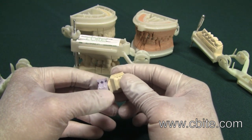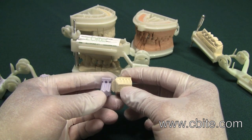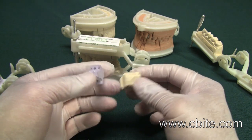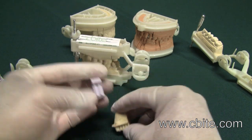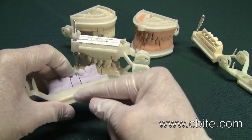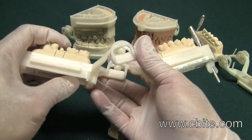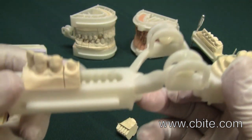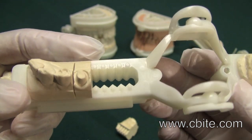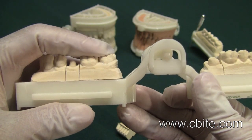We have kept the surface stabilizer that exists on the original Allstone 1, which the Allstone 2 does not have. We kept it because the stability of the dies really comes from the surface stabilizer. However, we did not make them as tall, so they are shorter, which makes it a little easier to take the dies in and out.